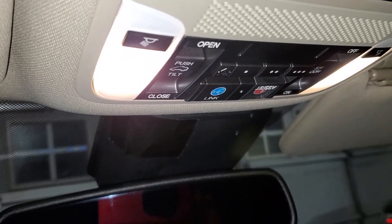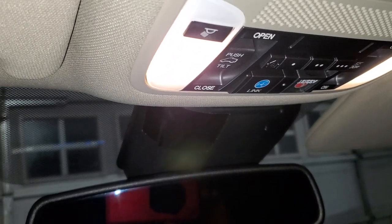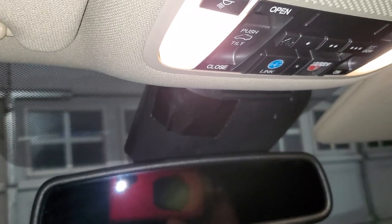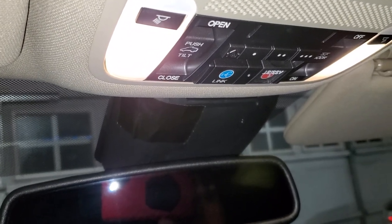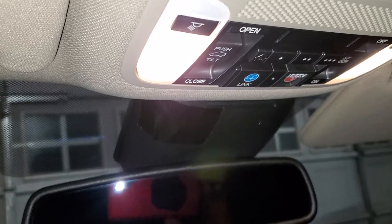I held it down — the light was solid red — and then all of a sudden the light blinked about three or four times, like 'papa papa,' and then it went off. That confirmed to me that it had cleared all the codes from the previous owner.